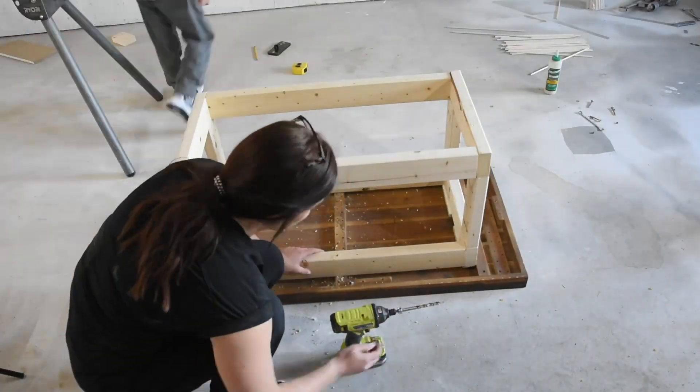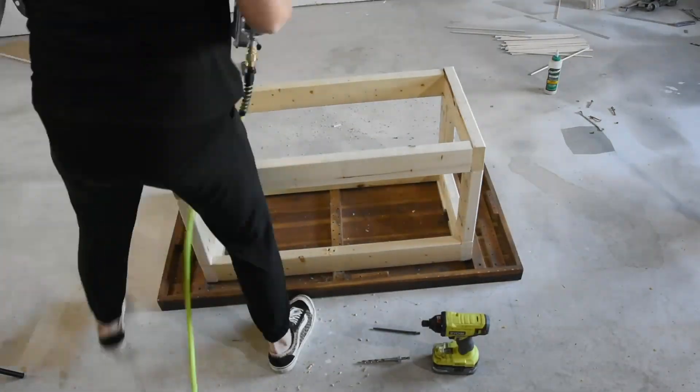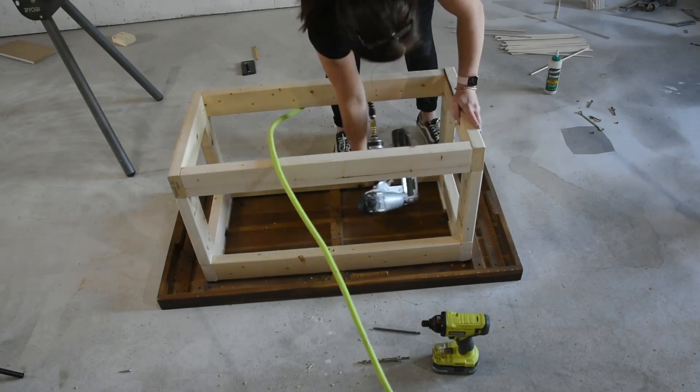To attach the base to the top I used screws in the middle and two-inch long finish nails on the sides.